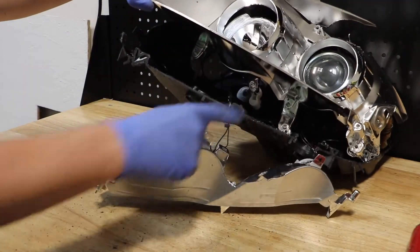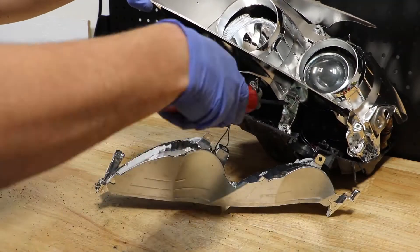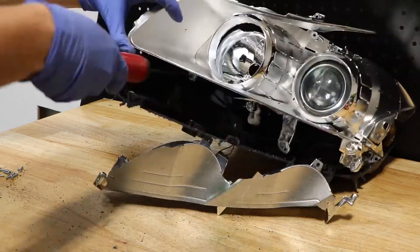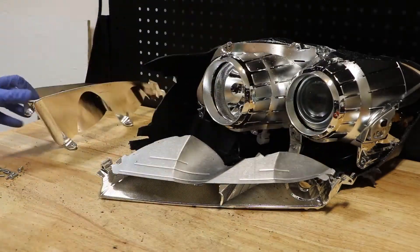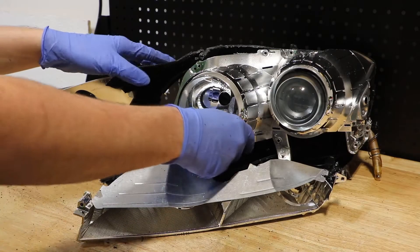Once these are out of the way, there is a hidden screw. With all of the screws removed, we can now remove the main bezel.